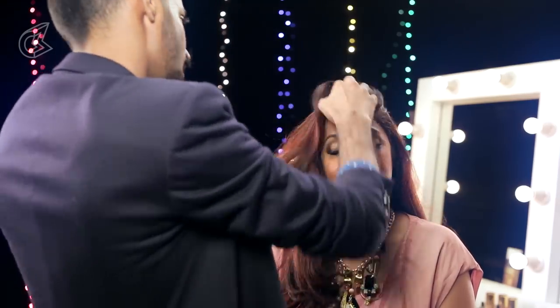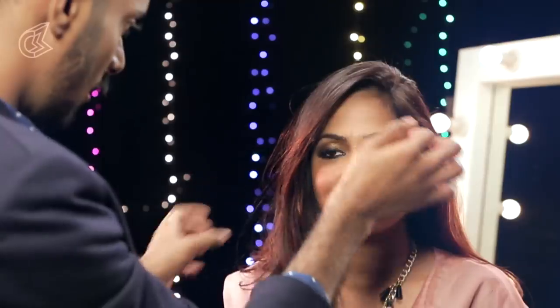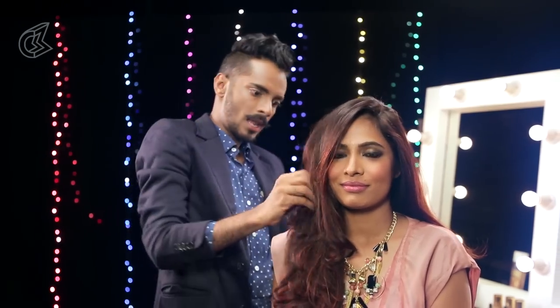I am going to just flip Shruti's hair — let's see which side it falls better on. I quite like this. Oh yeah, that is falling very beautifully. That is how I like to add some quick oomph and sexiness to an otherwise very conventional Diwali look.